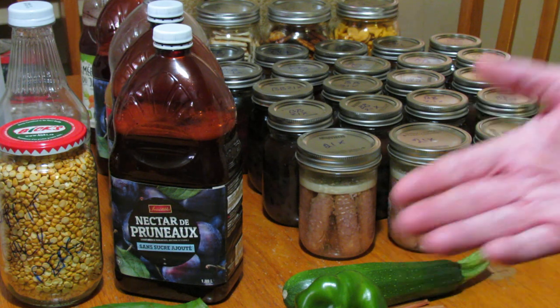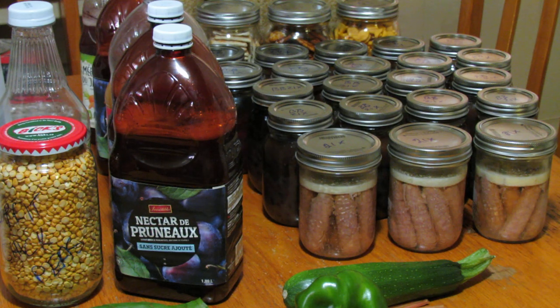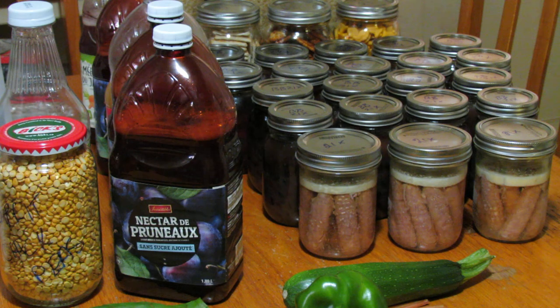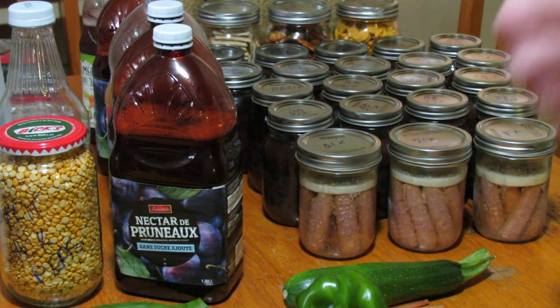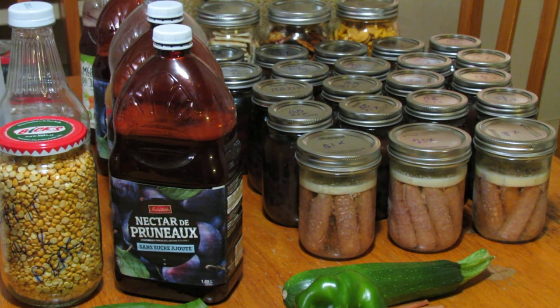I hope this video stimulates a little thought and maybe gets you to look at things in a different way to save some money and just keep on prepping when you don't have any. I hope everyone is well and safe and finds this useful. This is Going North, out for now.